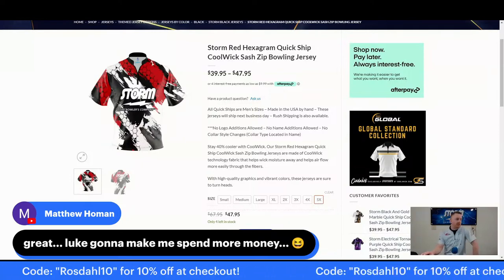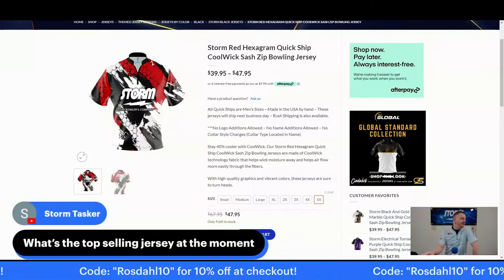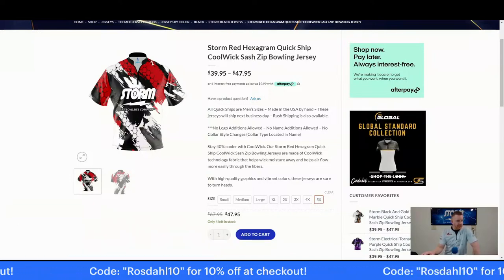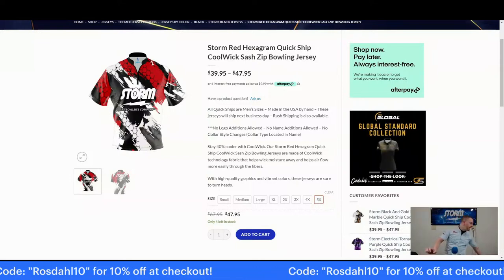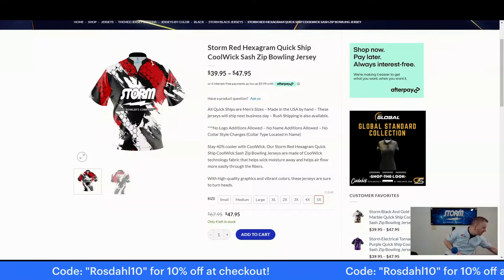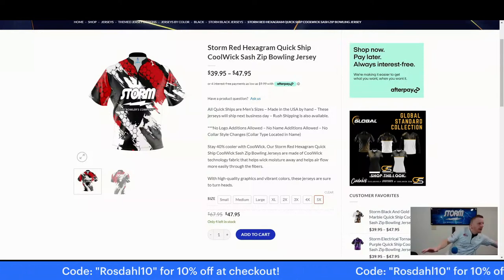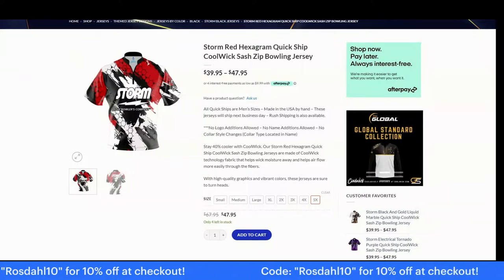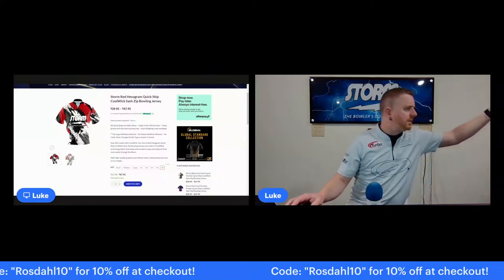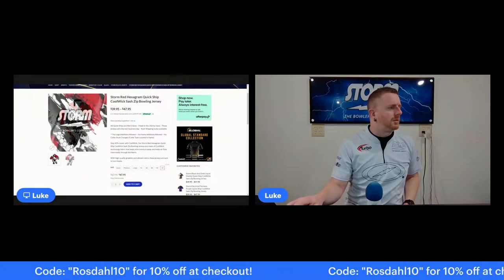What's the top selling jersey at the moment? I'm not entirely sure — I don't have access to that kind of information. But as long as I'm on the website, I can pull it up and show you the comparison here.